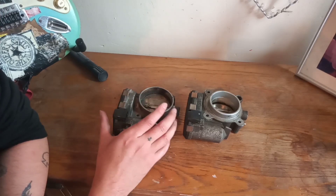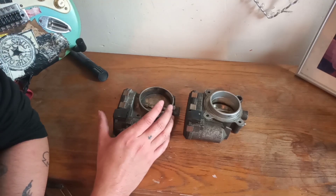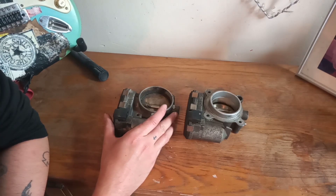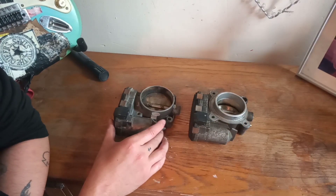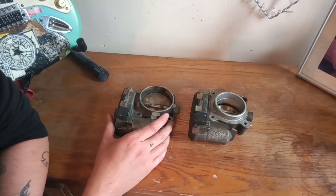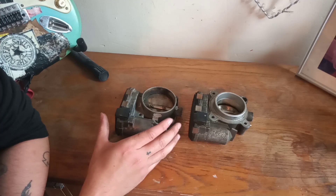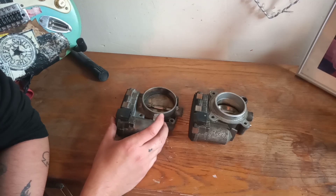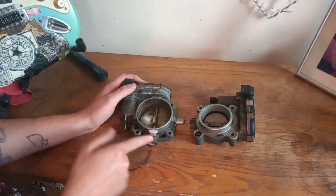I recommend getting DAS if you own a Mercedes, even though it's a lot of money, because it will pay for itself over time. If you're handy with the spanners and don't mind doing a bit of wrenching, DAS is definitely a tool you should have. It makes life that much easier — you don't have to take the car anywhere for specialist diagnostics, you get a lot more diagnostic data, and it simplifies things. It takes a bit of getting used to but it really does help.